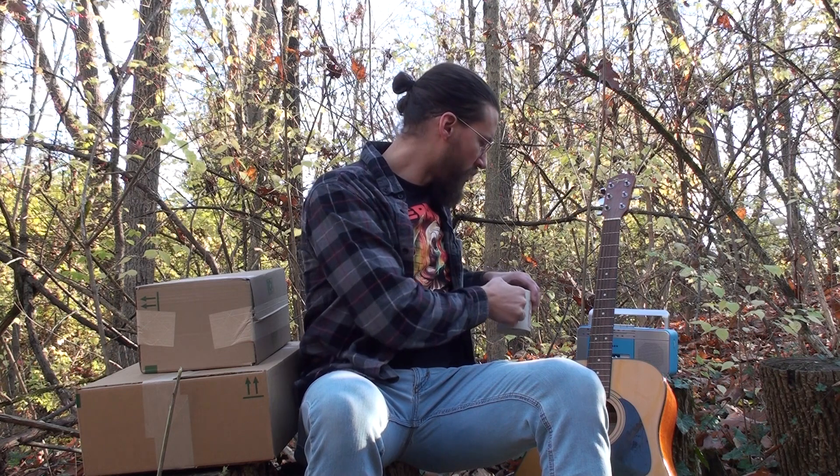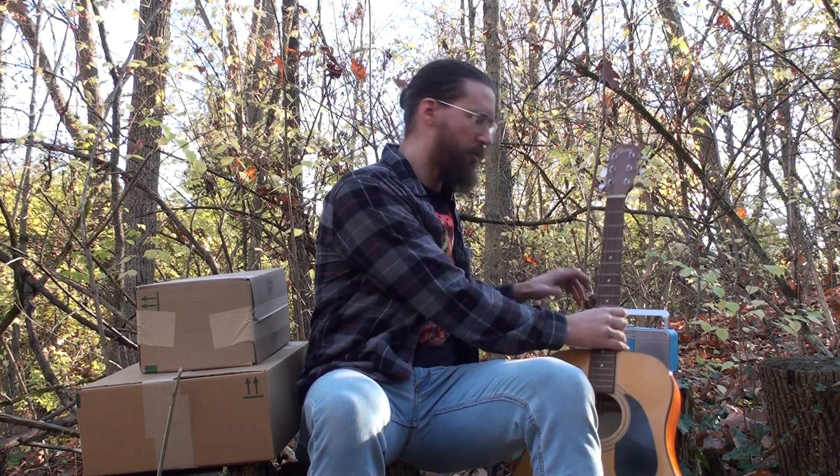My channel is not doing well these days, so you've got to switch it up and try new things from time to time. My new idea is to shake up the concept of the unboxing video a little bit and do an unboxing out in the woods — so that's what we're gonna do today.